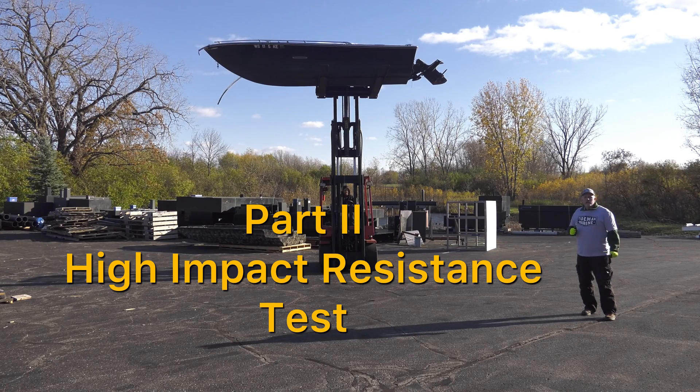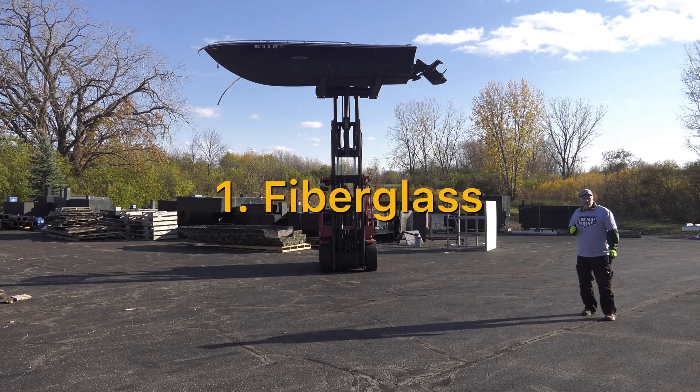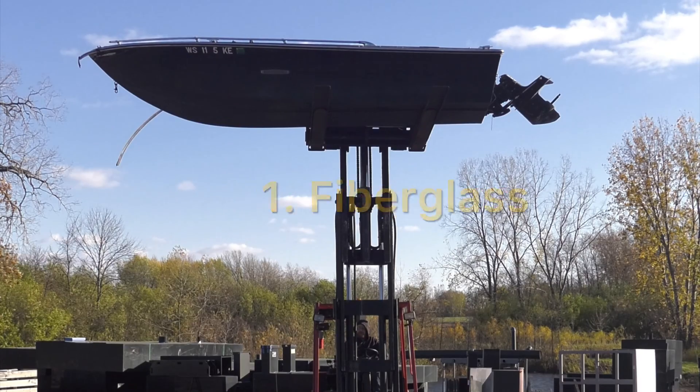The next segment of our high impact test will be a drop. We're going to be doing this outside, testing each hull. The first hull we're going to test will be the fiberglass hull. Let's see how this test holds up.